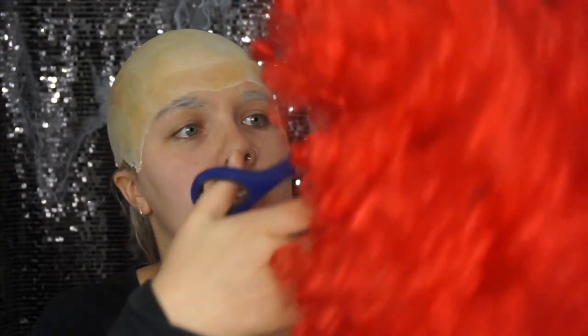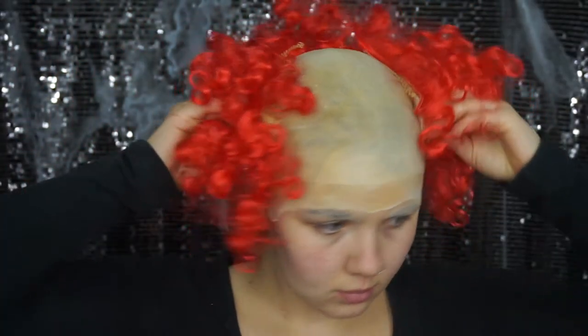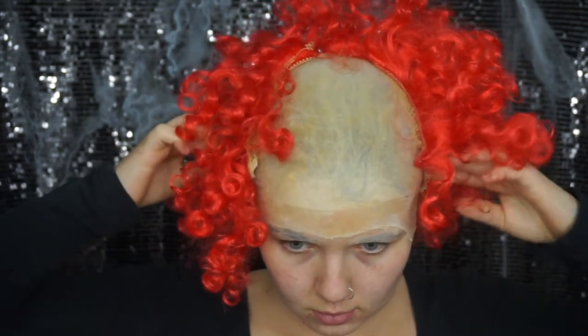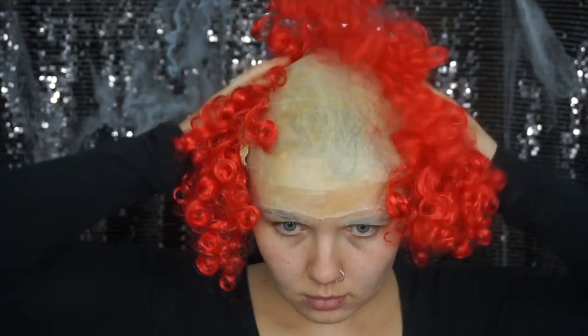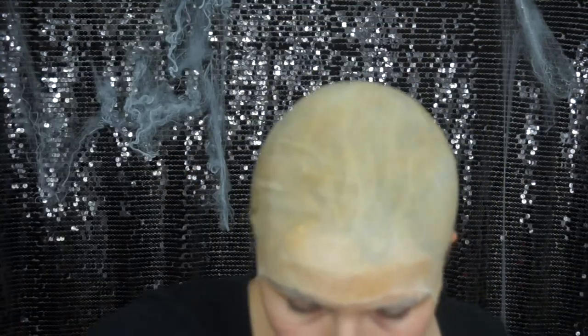Now with just a cheap old clown wig — I think I got this on eBay for about $10, nothing too expensive — just cut it up and give yourself the grandpa haircut. It's kind of like balding on the top but still quite luscious on the sides. Once you're happy with the size, go ahead and apply pros-aid or any adhesive to your bald cap.